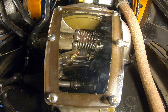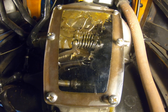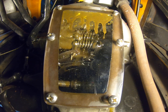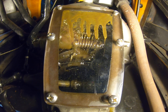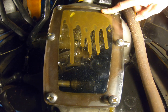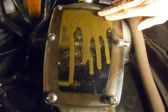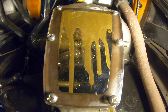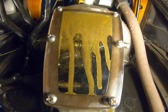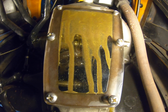Oh yeah, she's going to blow oil all over the place.